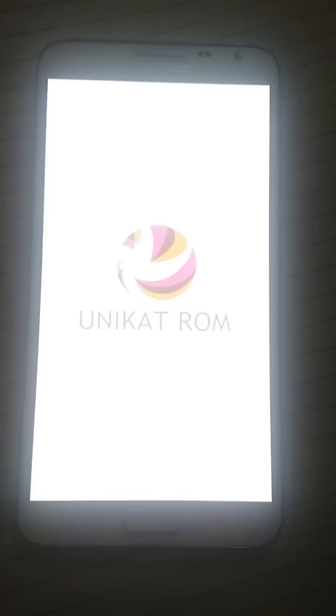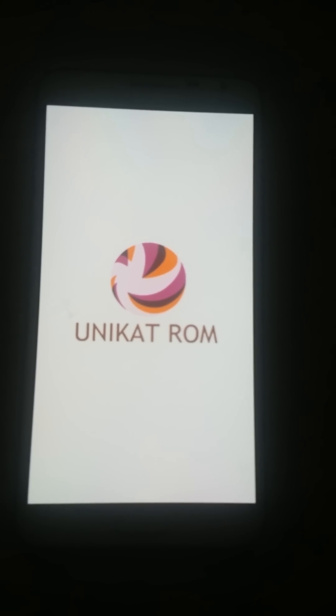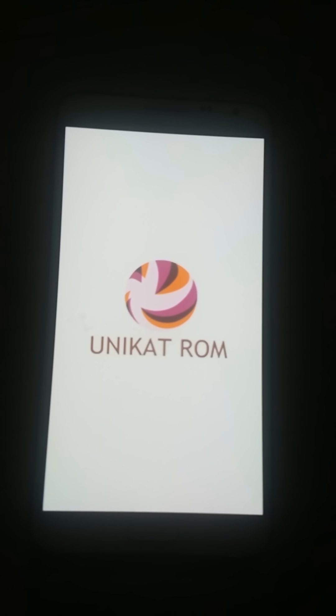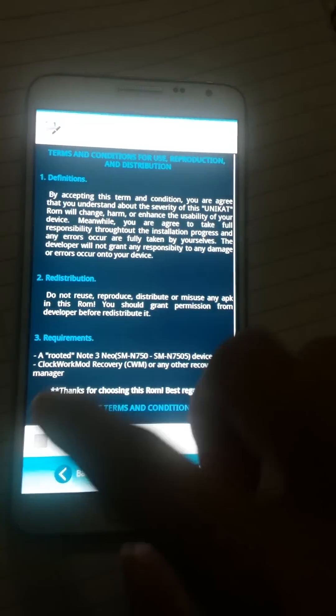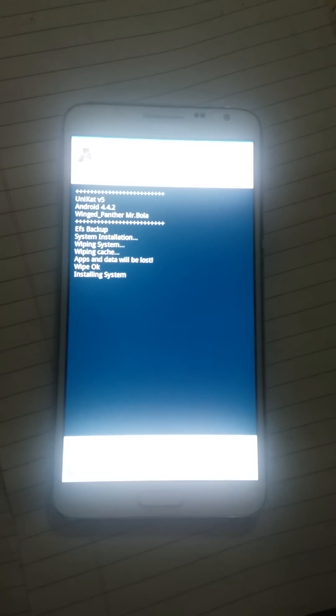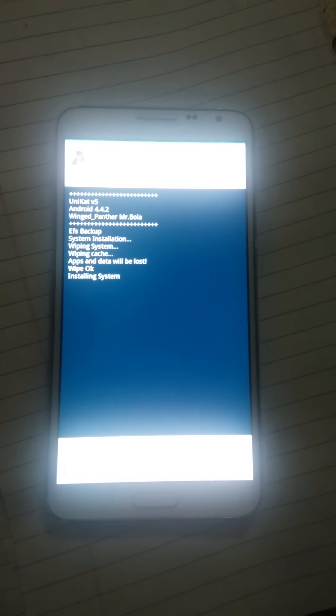The ROM is very good and awesome, it works very fine and is very fast. Next, create a backup with your working SIM and 3G network data, then install with full wipe. It's very good and pretty fast.